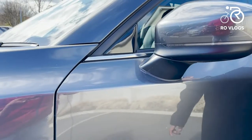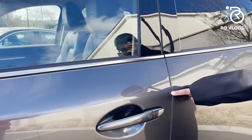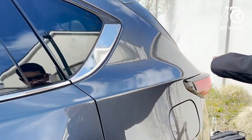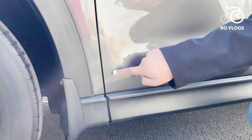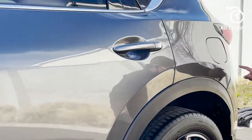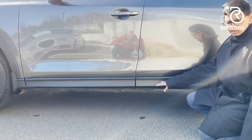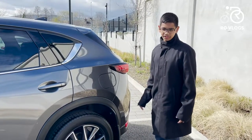You've got a crease which starts over here and comes all the way to here. Then you've got another crease which starts over here and goes to the back. And you've got another crease which starts over here, comes all the way to the back, and goes up and down. That is really nice. Then you've got your side skirts — they're plastic. Now let's go to the back of the CX-5.